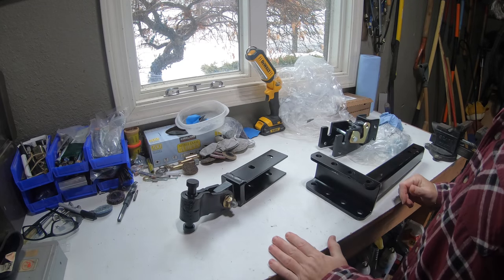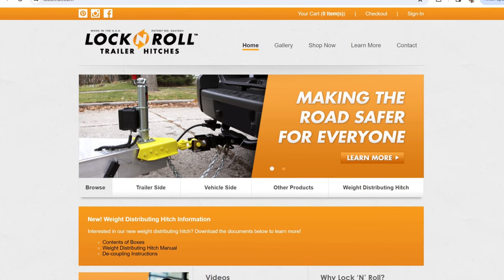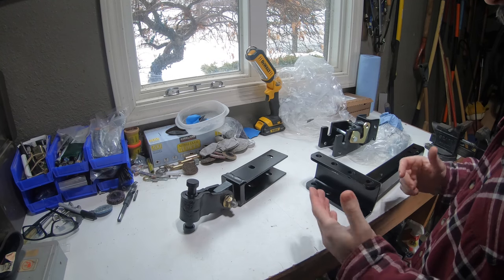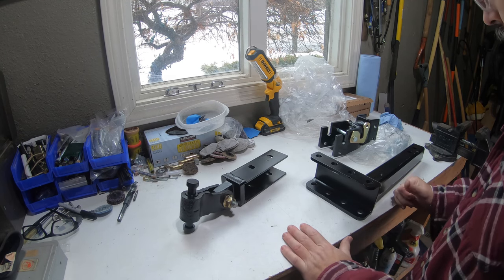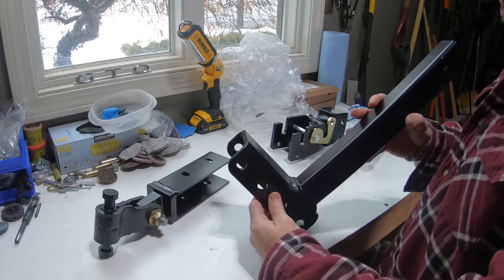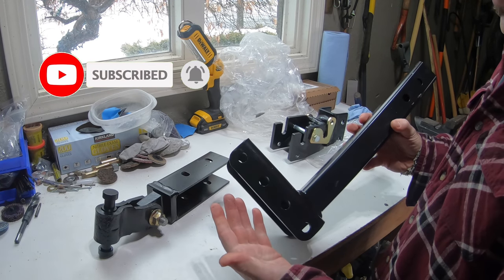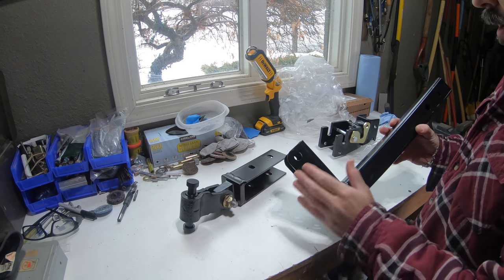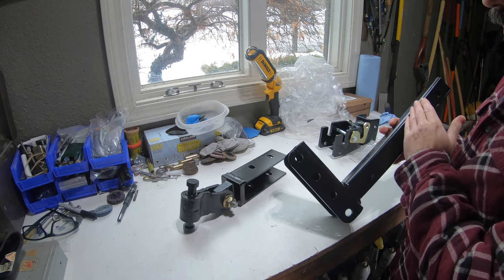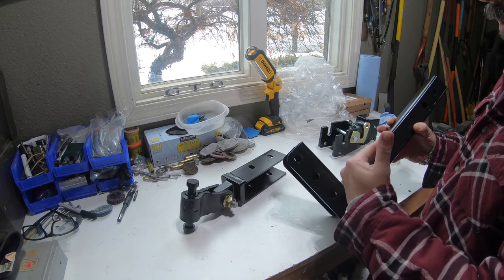For the hitch I decided to go with the Lock and Roll hitch. I really like this piece — it has great reviews and after talking to a few people who have run it with great success, I decided to give it a try. I went with the extended tongue option, plus the adjustable height, just to have more versatility with dialing in the tongue height of the trailer and pulling the hitch away from the Jeep and spare tire.